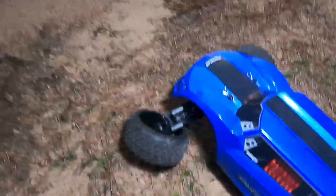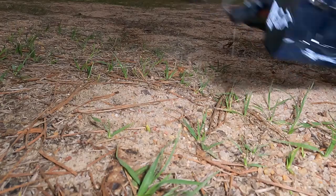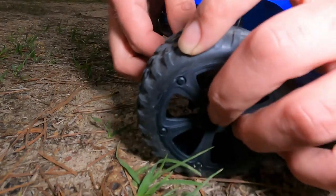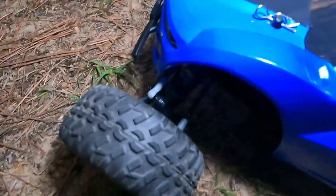Oh, ow — that's what happens when you watch the camera and don't watch what the car's doing. I broke it already! All I did was hit my foot. This should be an easy fix though — this little cap just popped off, so we'll pop that back on. There we go, it's back together.